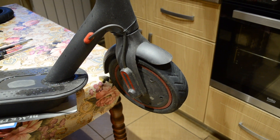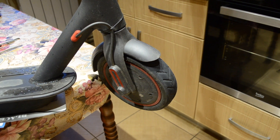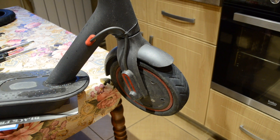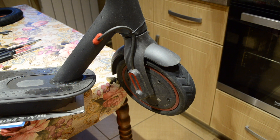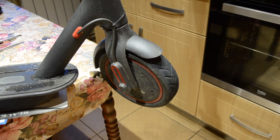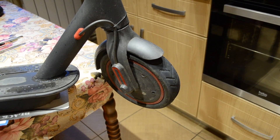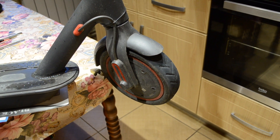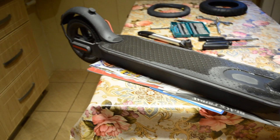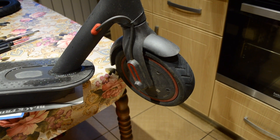Hello everybody and welcome to this tutorial regarding the tire upgrade on a Xiaomi M365 Pro electric scooter, from the standard 8.5 inch tire to an upgraded 10 inch tire. This is mainly because the original tires get a flat really soon and they are really hard to replace. I tried using solid tires but the whole scooter shakes a lot with them. I'm going to do an upgrade on the frontal tires only, as the parts needed for the back side have not arrived yet, but I will post a follow-up video.